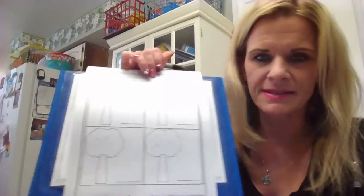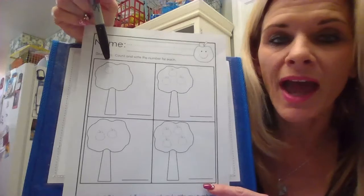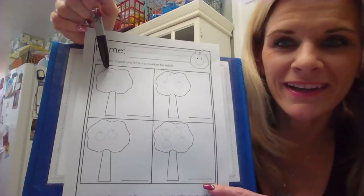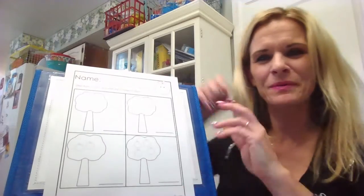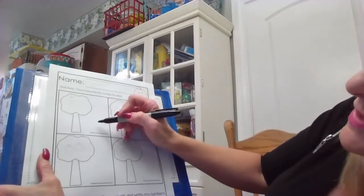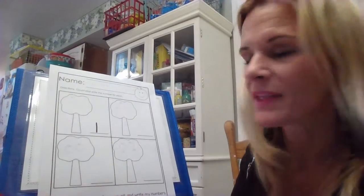Now it's time for us to do some counting with our worksheet. The first one — it's a bit hard to see because of the lighting — we're going to count how many apples are on the tree. That one's kind of simple, not very many apples. We're going to draw a straight line: one. There's one apple on that tree.